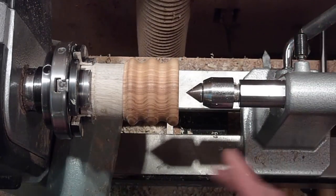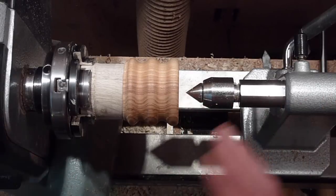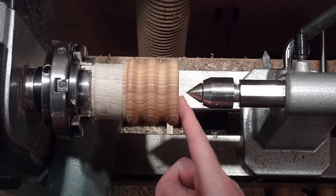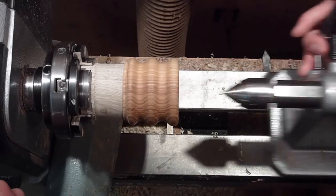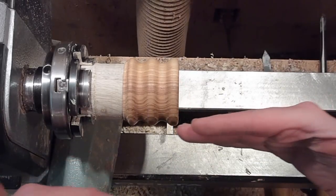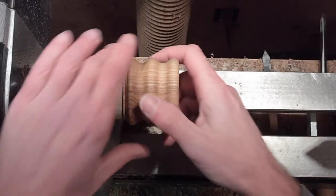If you still have the tenon on the piece, bring the tailstock up to the tenon and you can turn the majority of the tenon off — even if you're doing a bowl or something like that. You can turn most of the tenon off before you have to pull the tailstock away just to get that last little nub. Make sure that the jam chuck and the piece are parallel all the way down.